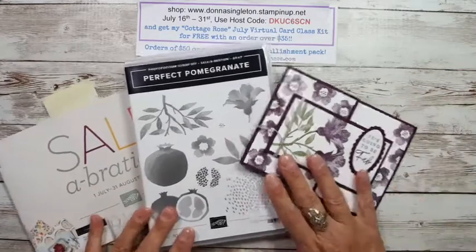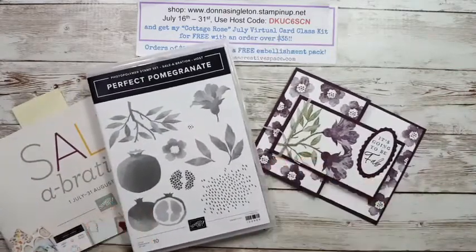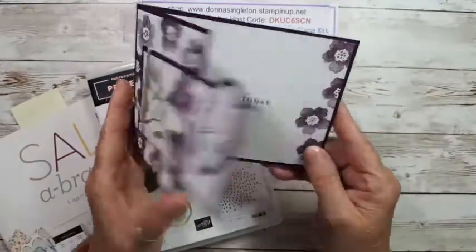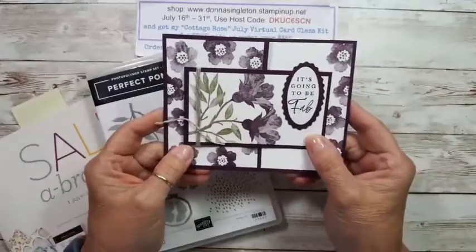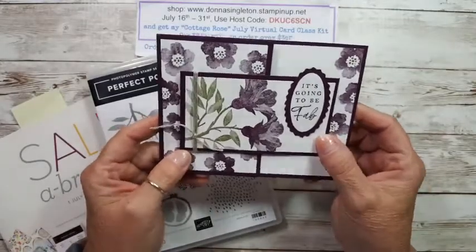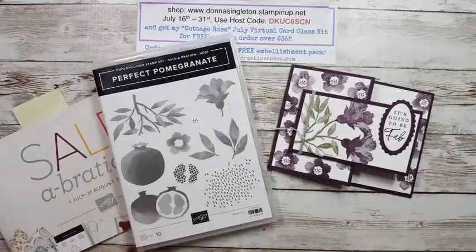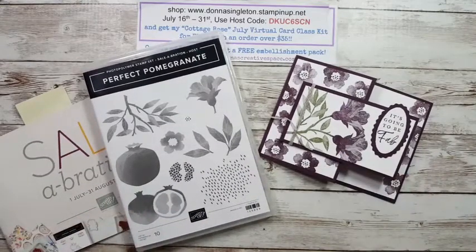Hello out there. This is Donna from Donna's Creative Space. I'm an independent Stampin' Up! demonstrator, and today I am here to share yet another celebration item. I'm going to show you how to make a fun fold card in a different color wave. This is the card I made earlier today and I haven't quite finished it, so I will finish it up and put some bling on it.